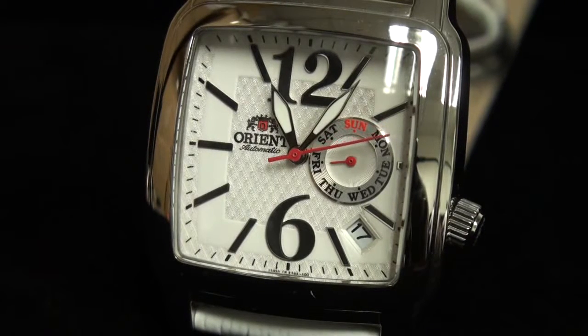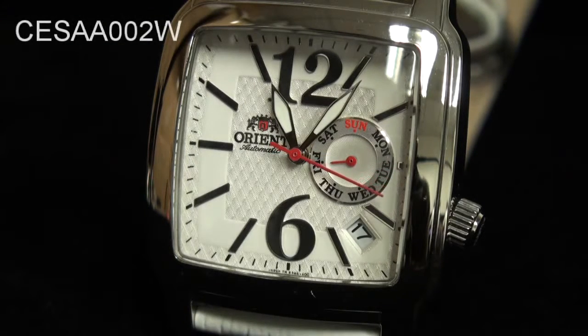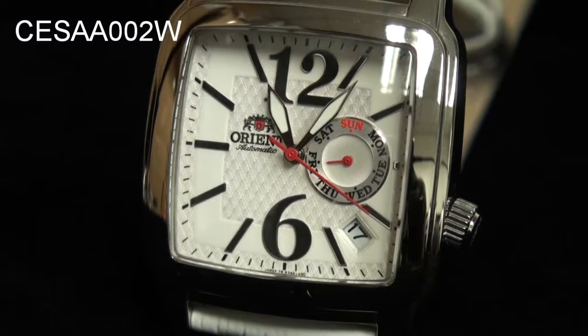Hi, this is Mark Kim with OrientWatchUSA.com, bringing to you CESAA002W. A quick little overview of the functionality of this mechanical automatic movement.